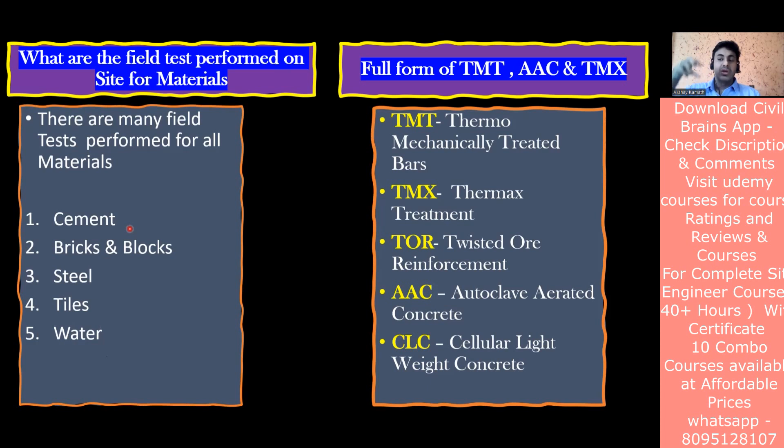For cement: once it comes to the site, put your hand in and check whether there are lumps. Also take a pinch of cement and rub it between your fingers - if it feels smooth it is good quality cement; if there is roughness, it may have been adulterated with fly ash or other material. You can also do a heating test on cement to check whether it has been adulterated.